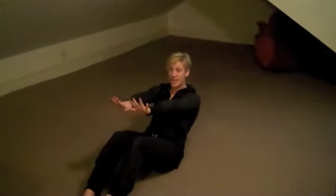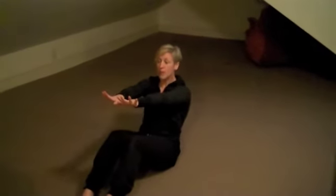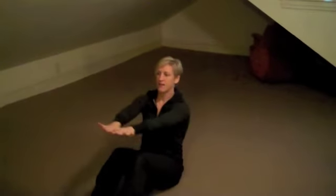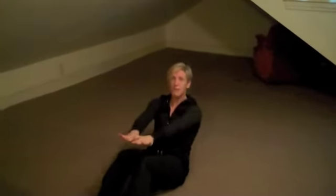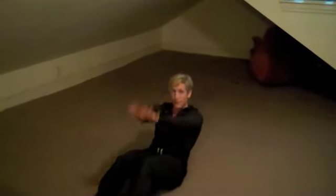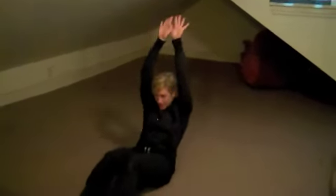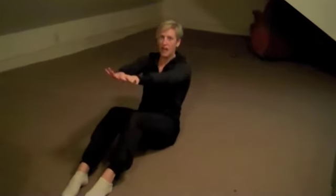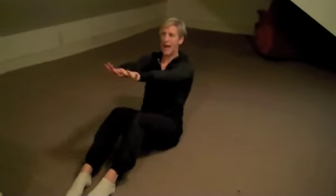And for the third set, I want you to take your arms straight, bring them over the toes, and then bring them over the head. This sometimes works better if you have your feet underneath a stationary object so that you don't come popping up. But if you want to challenge yourself, then just keep your toes on the ground and really pull your abs in to work the abs.